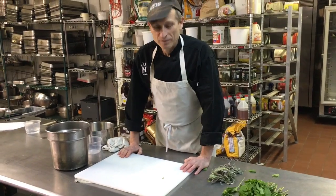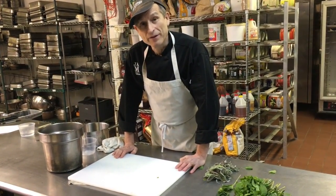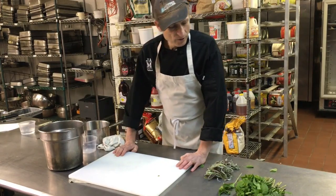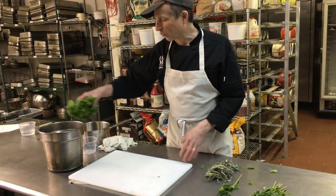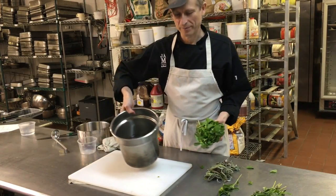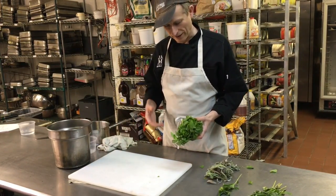Today we're going to make herb water. We often serve herb water as a pre-ceremony beverage. The herbs have a lot of flavor, but you've got to get the flavor out of them. If you just put them in the water — I'm using a Bain-Marie water — you're not going to get any flavor.